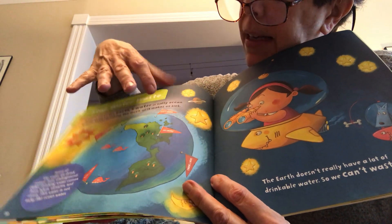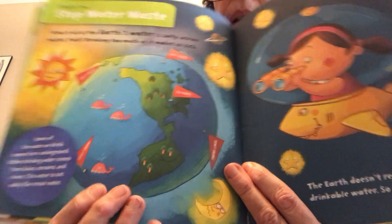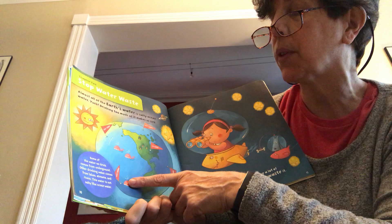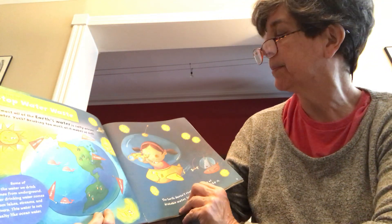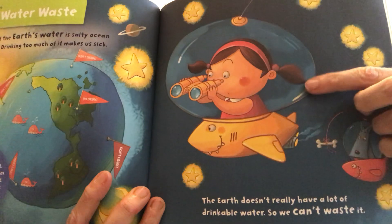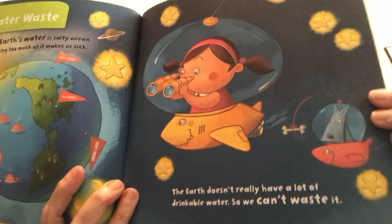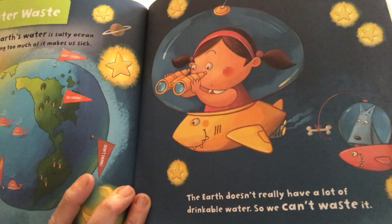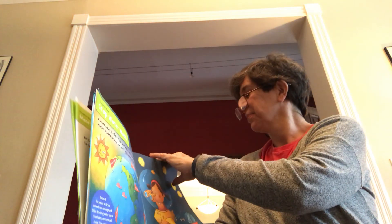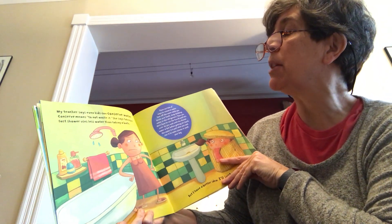You'll see some little flags on the land where there are lakes and rivers and streams — that is water that we can drink. Some of the water we drink comes from underground; other drinking water comes from lakes, streams, and rivers. This water is not salty like the ocean water. My teacher says even kids can conserve water — conserve means to not waste it.